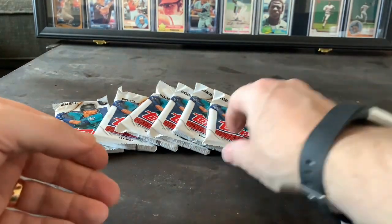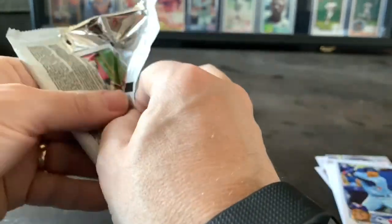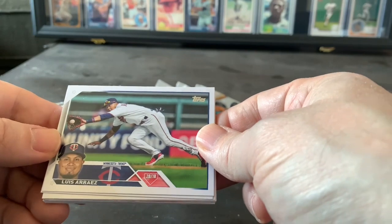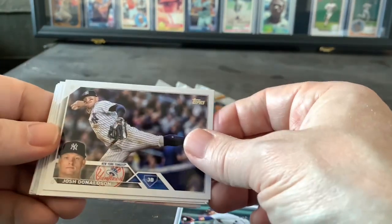So I got a Buxton card — that's pretty nice, not an actual Twin player card though. Let's see what else we got. Oh, there's a Twin — Luis Arize. He's no longer a Twin but he's a Twin on this card. Nice card, I will sleeve that one up.